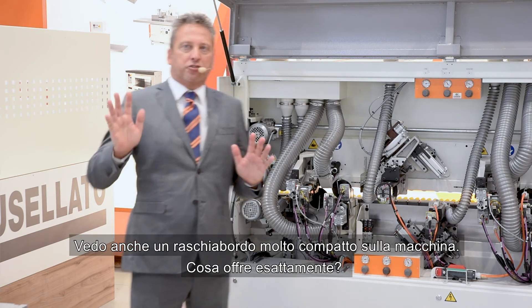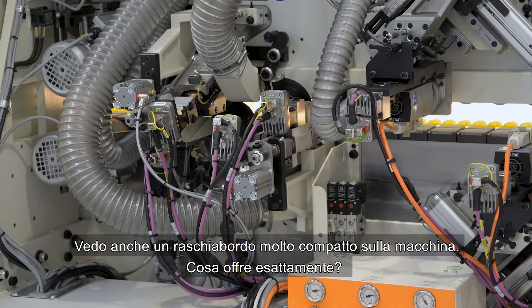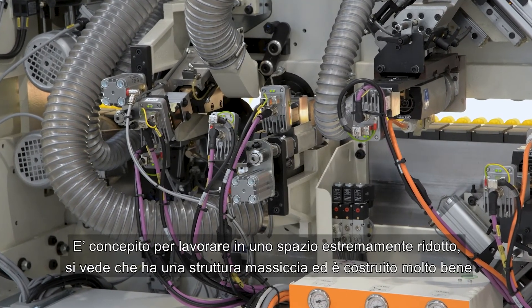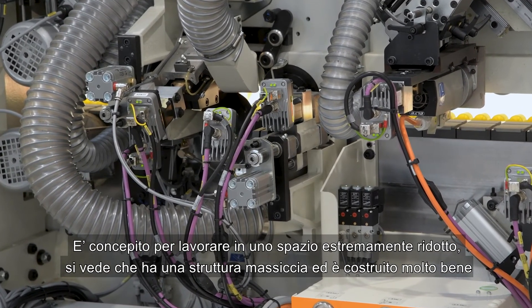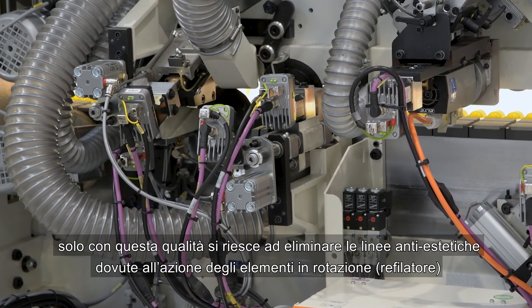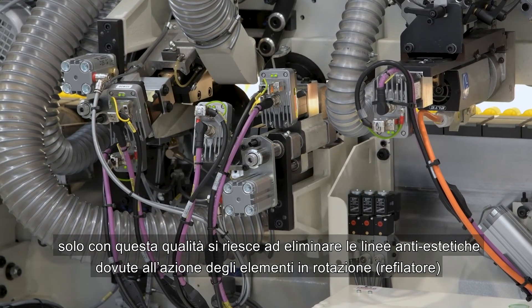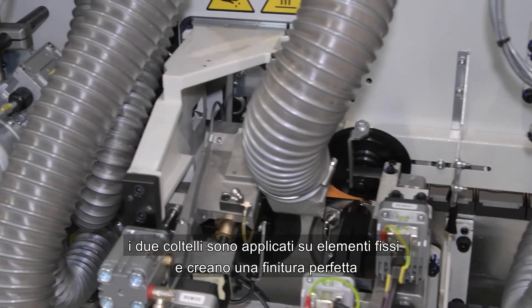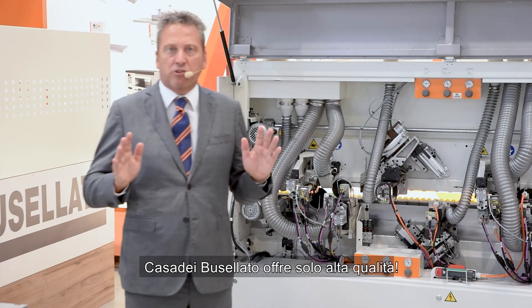Here is a very compact scraper. It is extremely compact — a real jewel. It has its own structure with two radii. In this way we can remove anti-aesthetic lines created by vibration of rotating elements. The tools stay on fixed elements and create a super-perfect radius. Only top quality from Casa dei Busellato.